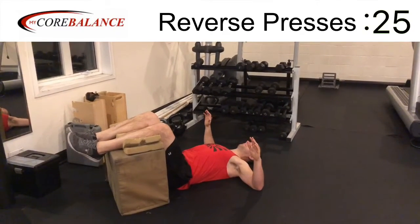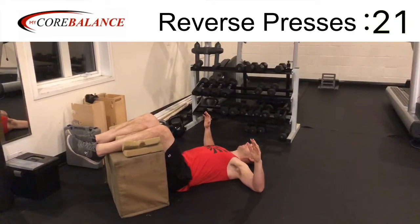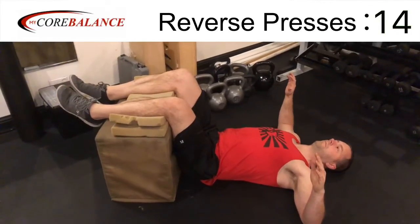This is really good for opening up your posture and engaging those upper back muscles that are usually weak on most people, but doing so in a way that's not going to over-arch your back. This is very gentle, very mild.